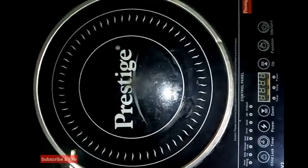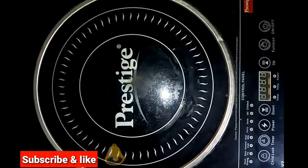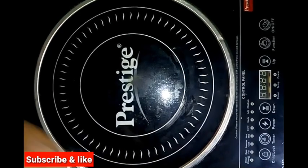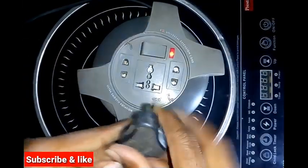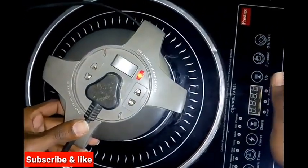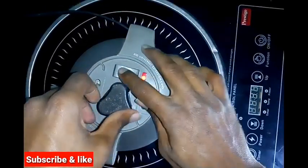Hi friends, this is a Prestige store. What are you going to do here? I am going to check the customer. I have to remove the lid. I am going to remove the lid.